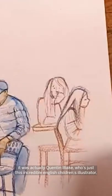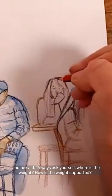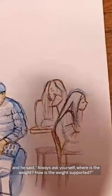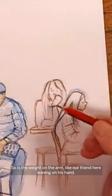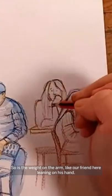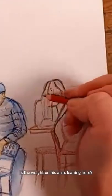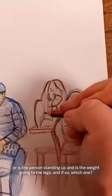I did not make up this tip — it was Quentin Blake, the incredible English children's illustrator, who said: always ask yourself, where is the weight, how is the weight supported? So is the weight on the arm, like our friend here leaning on his hand — is the weight on his arm and he's leaning here? Or is the person standing up and is the weight going through their legs?